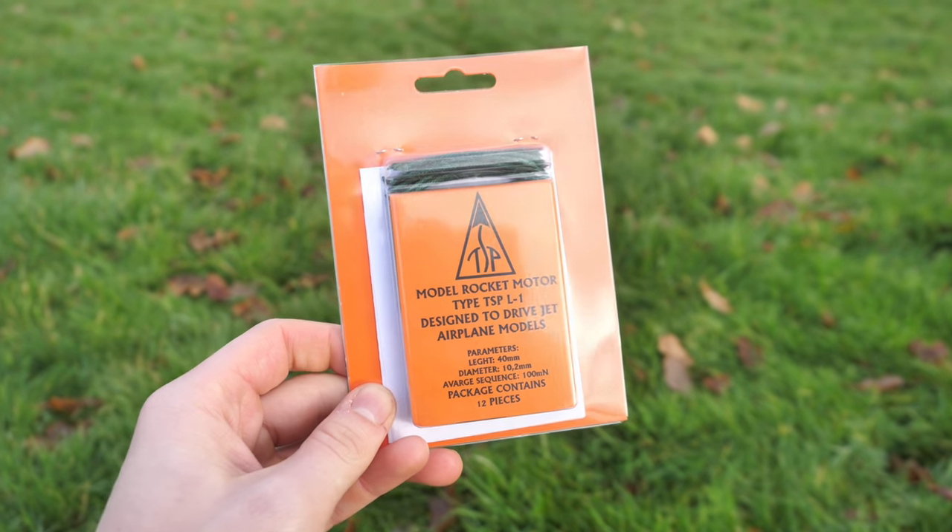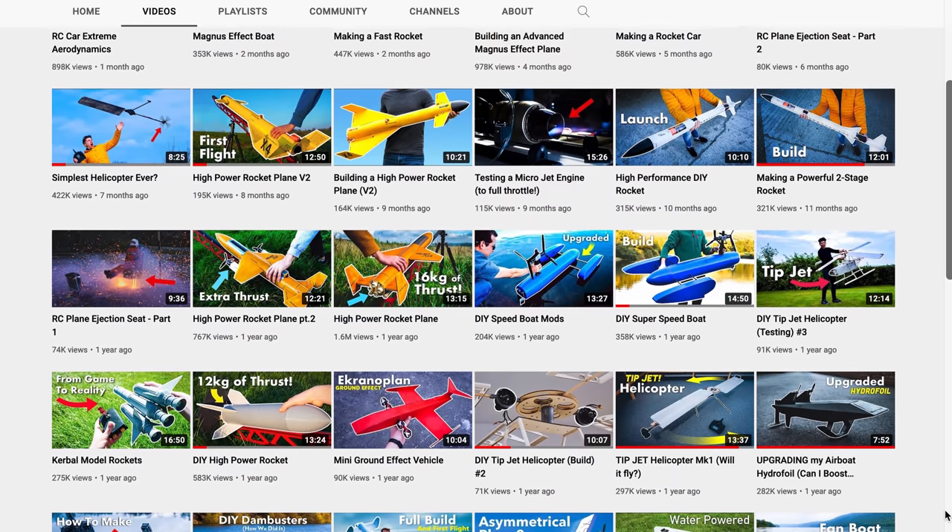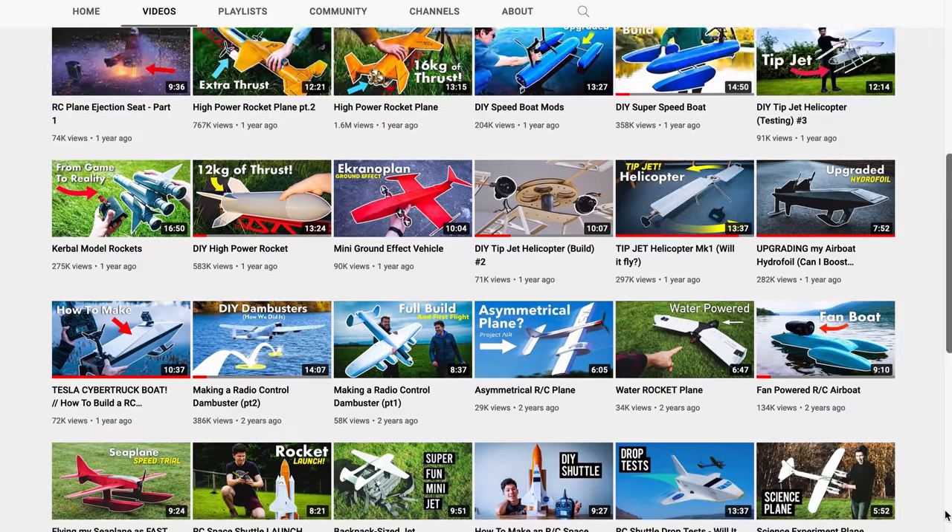I've got loads of these rocket motors left, so the question is: what do you want to see me build next? There's a link below if you want to find out where I got these rocket motors from. If you liked this video, make sure to check out more videos on my channel — there are loads of rocket-themed ones on there. I'll see you on the next video. Bye bye!